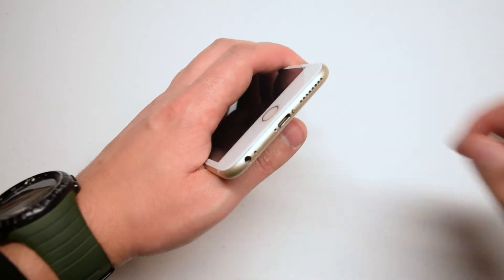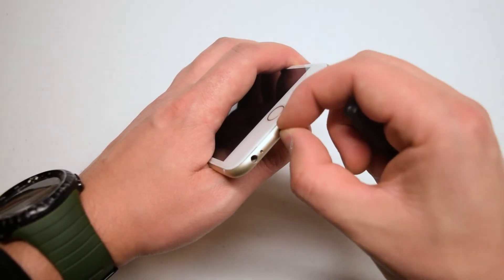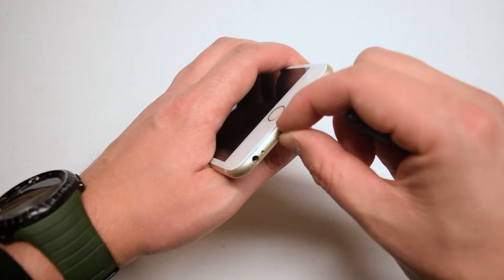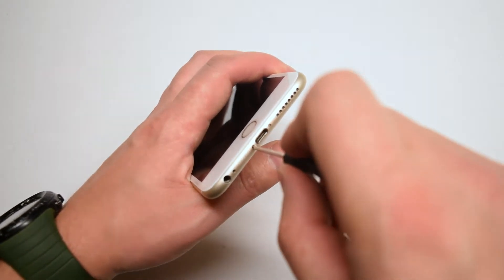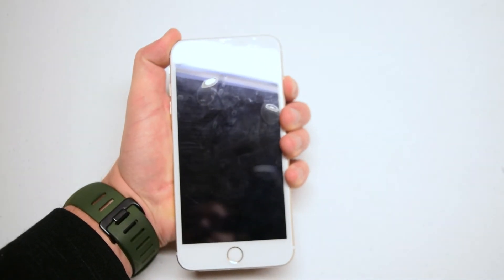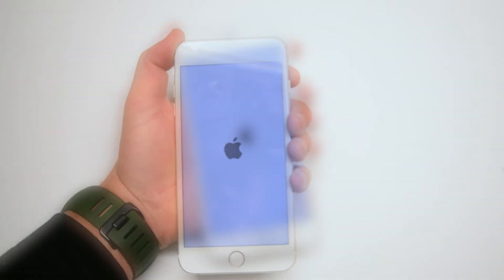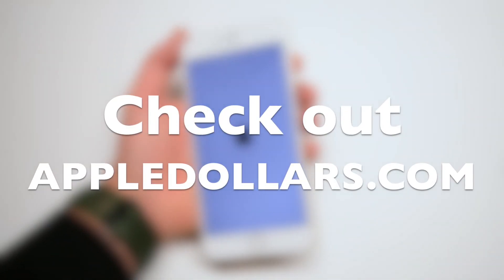Re-secure the two pentalobe screws — insert them into their slots first, then tighten them up. Now power on and test the phone. Thank you for watching — hit like and subscribe.